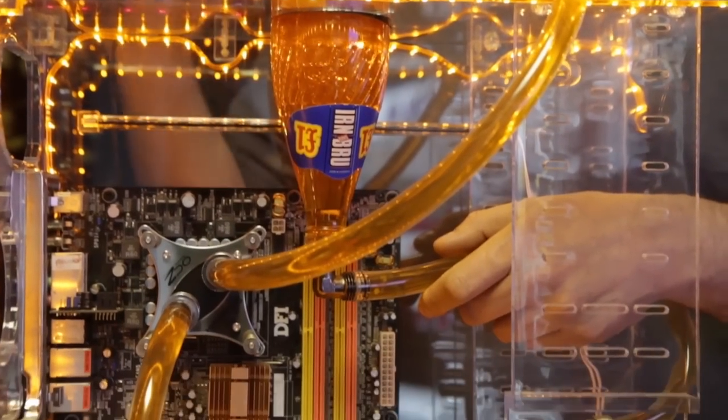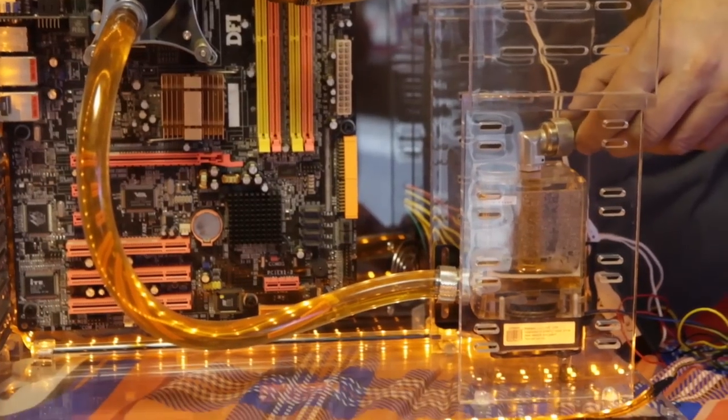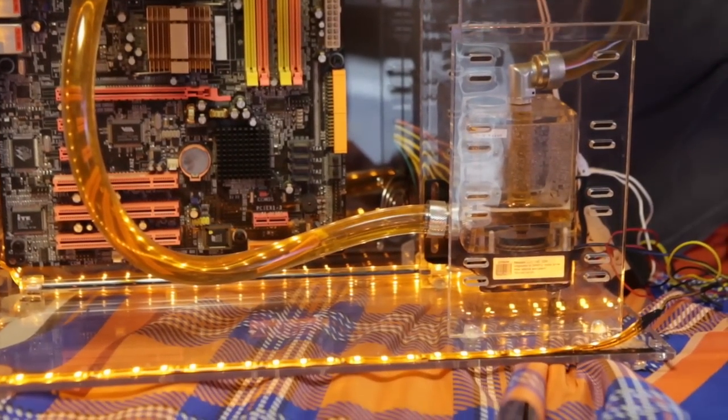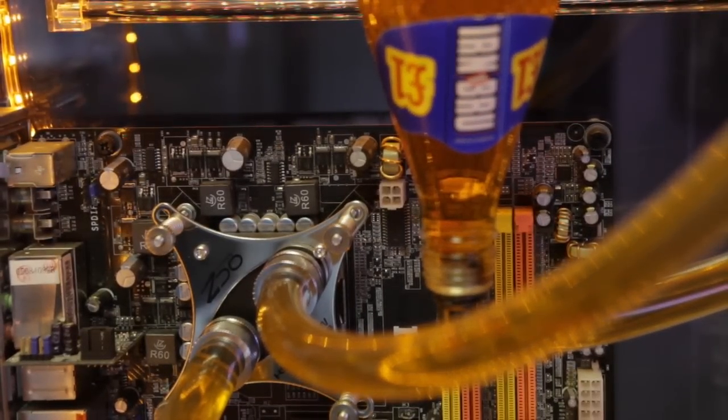We sourced the bits from different places. Some of it came from Russia. These tubes at the top — the bottle, just a proper iron brew bottle and we cut holes in it. All the other bits we sourced from different places.